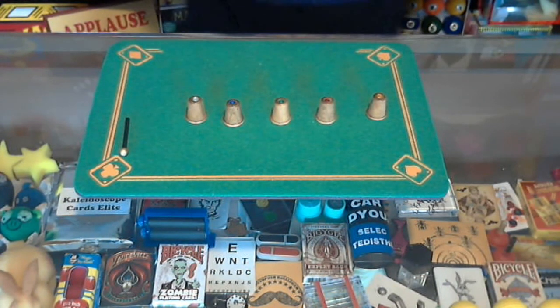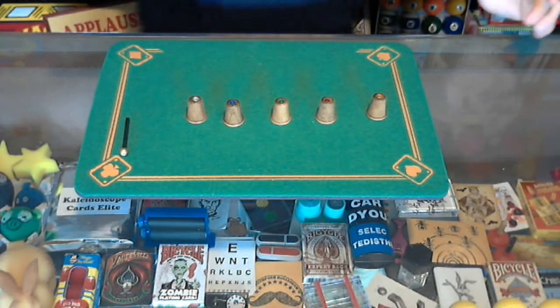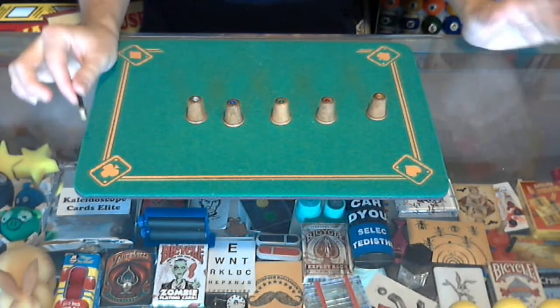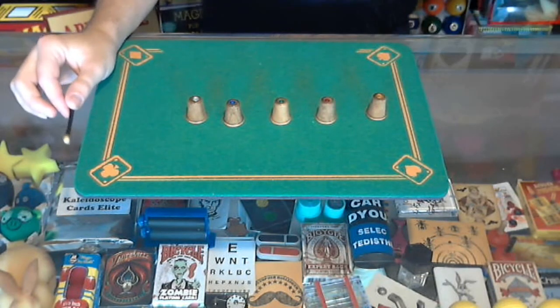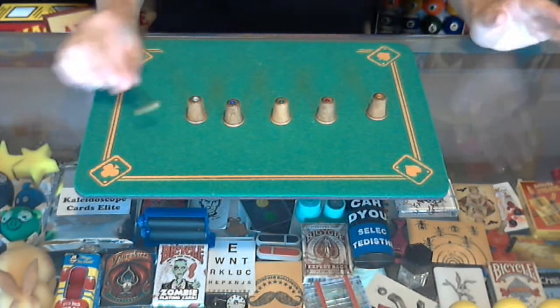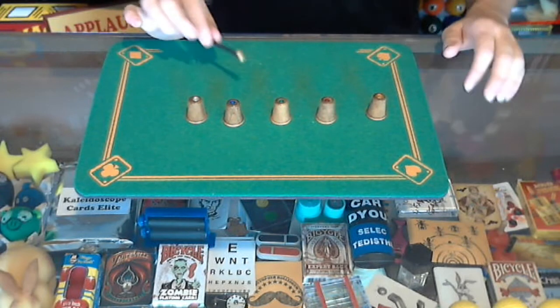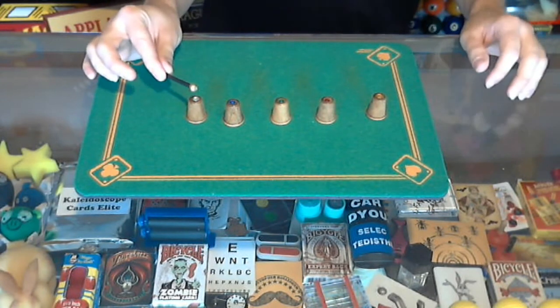I'm going to turn back around. The ball is hidden under one of these. I don't know which one, but I'm going to try to figure it out. This is a lot better with a spectator because you would have your back turned the entire time and you wouldn't be able to see it. I'm going to see if I can find which thimble has the ball under it.